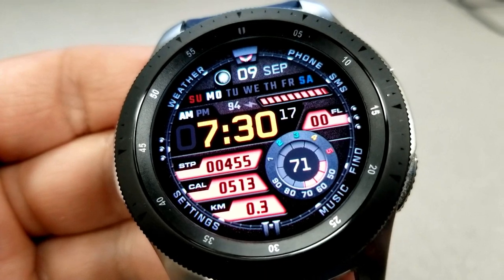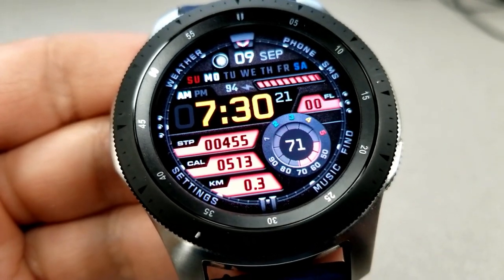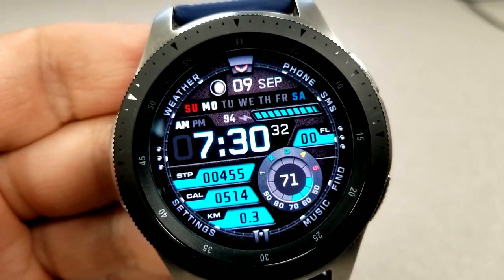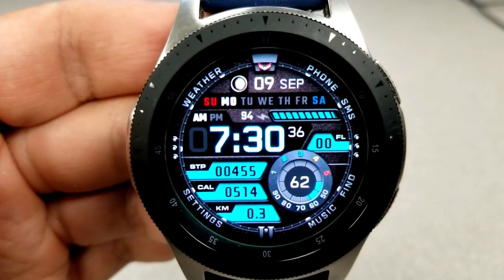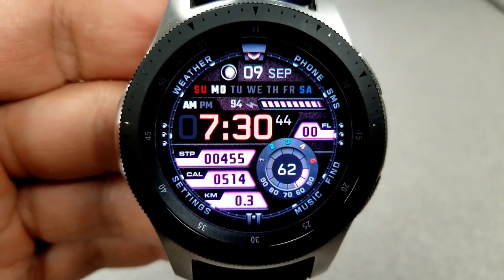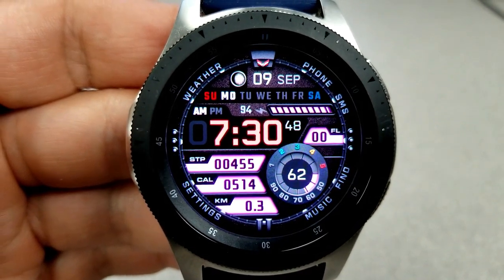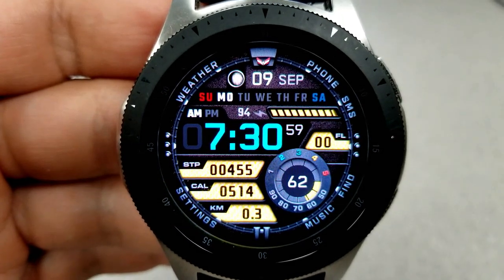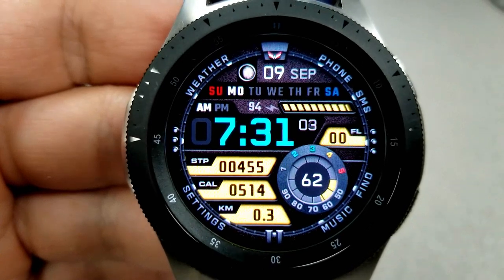Starting from the top, you have the current moon phase and date as well as a day indicator. Then you have that colorful battery power bar. The digital time is to the left and can be set in a 12 or 24 hour format. For the four LCD panels, you have your floors climbed on the right, then your step count, calories burnt, and distance moved along the left.